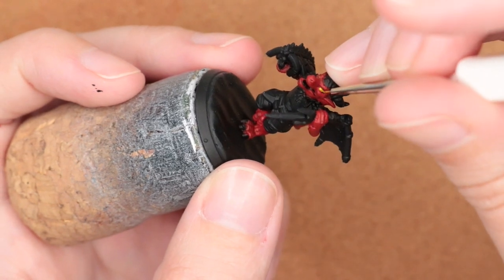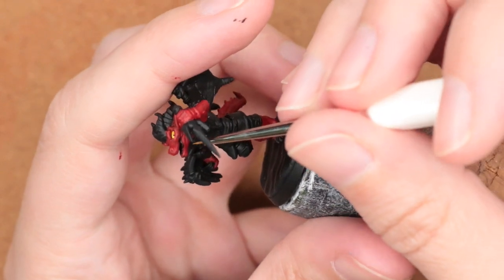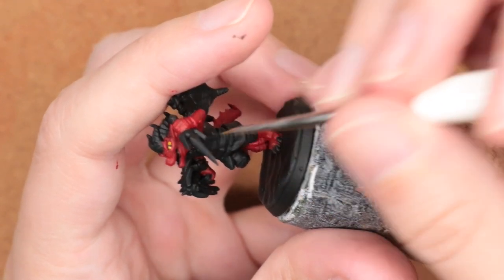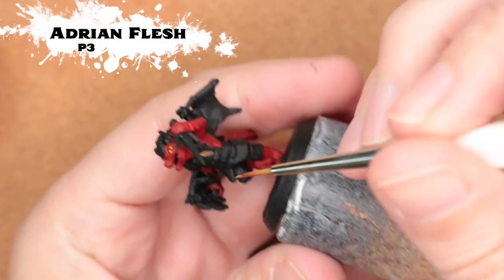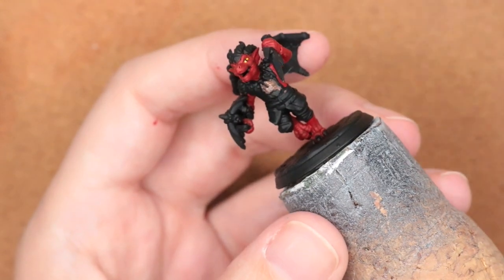I've got this very fine brush and you've seen that I've dabbed off a little bit onto my finger. I'll sometimes do that if I find I have too much on the brush — it allows for a little bit more control. I wanted a lot of the clothing to have a leather effect, but a different color leather than I'm going to do for the wings.